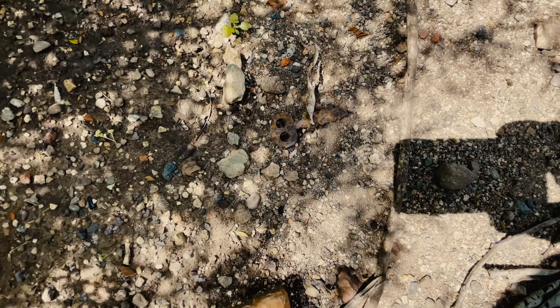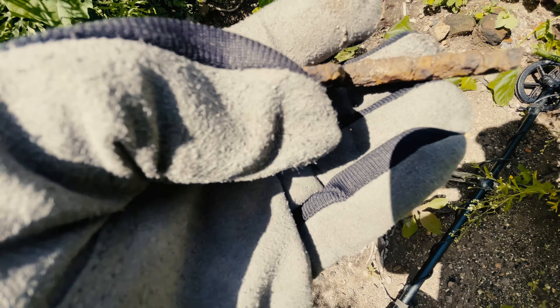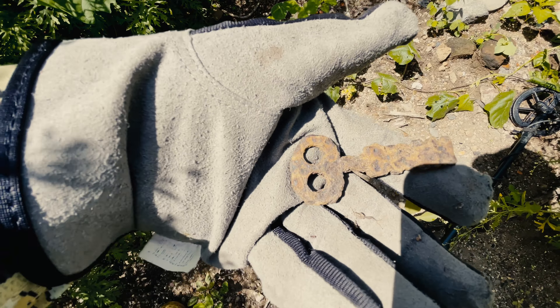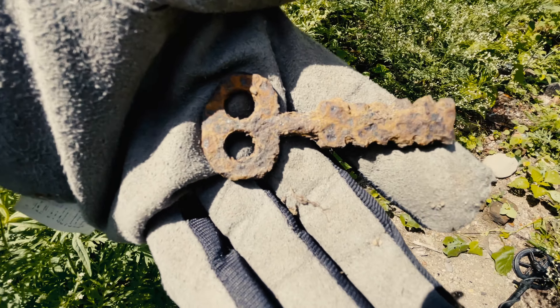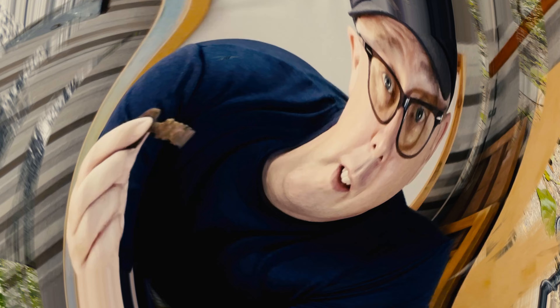On a recent adventure at an old hacienda, I came across this key — found it right on the surface. Today I'm going to have a go at cleaning it. Hey everyone, I'm Memo and welcome to my channel Finding Memo. On today's video I'm going to clean up this old key that I found at an old hacienda called Potesuedo.